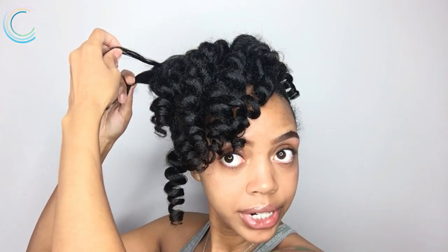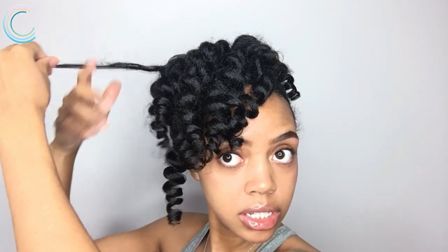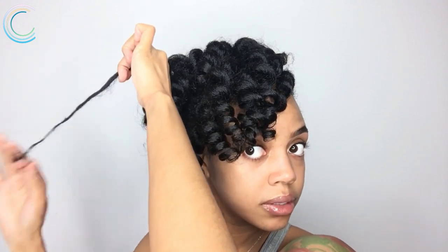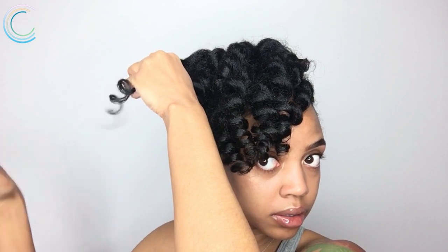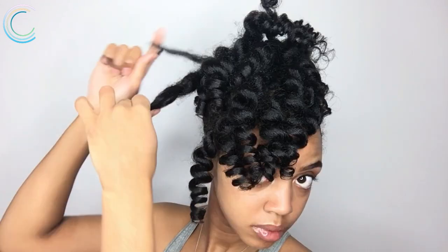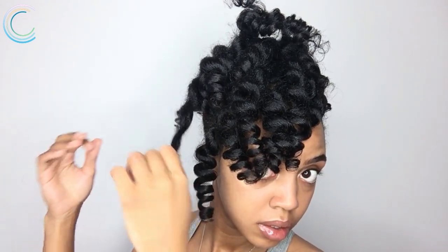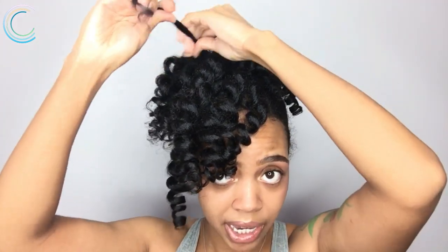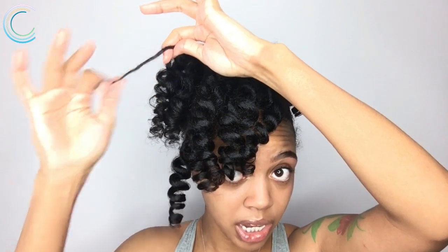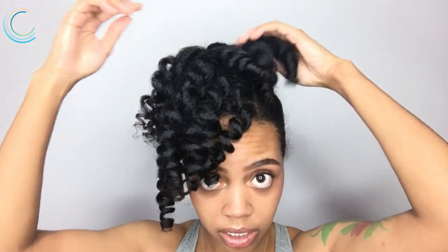I'm gonna take a little more of the shea oil and separate the curls the way I would any normal perm rod set — separating each curl into smaller sections and twisting it around my finger to keep that definition. Even when I used these products on my first wash-and-go, my hair was super moisturized, and most of my hair was colored, so even the dry parts from the color were still really soft. I'm doing the same thing to the bangs.